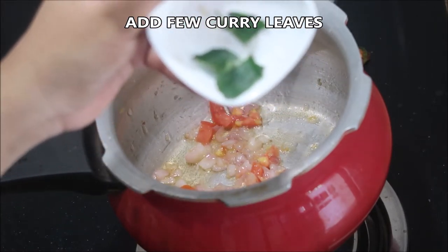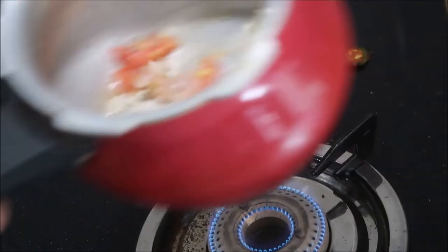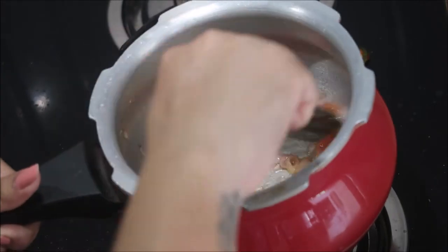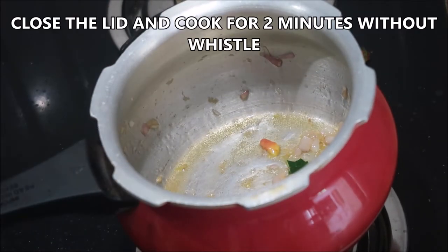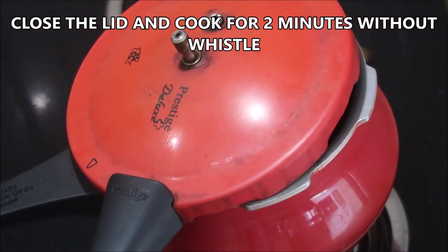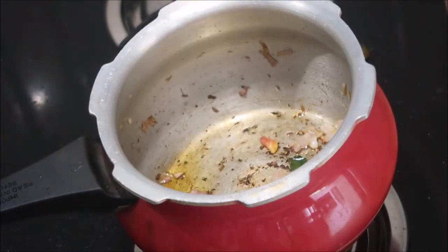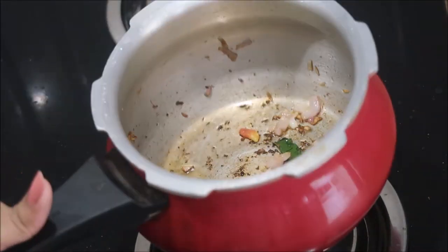Before closing, I'm going to add a few curry leaves — this is extremely optional, but it gives you a lot of flavor. I'm just going to close the lid without any whistle for just two minutes until everything becomes soft. After two minutes they become very soft.